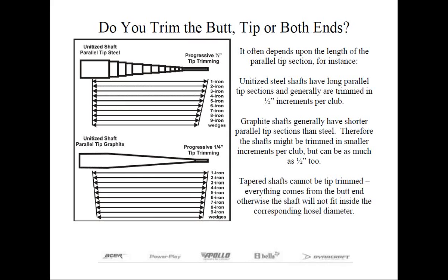Tip trimming controls the flex. Looking at the anatomy of the shaft, you can see that the tip is smaller in cross-section than the butt end. By trimming from the tip end, you're removing the most flexible portion of the shaft, which will make it stiffer than if you were to remove an equal portion from the butt end. Therefore, tip trimming is what controls the flex to offset the additional head weight, and butt trimming is usually devoted more to the length rather than the flex.